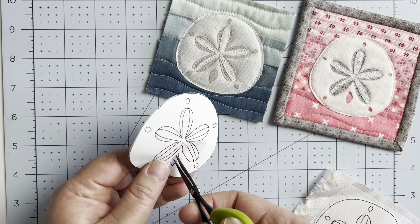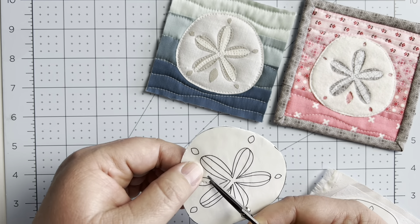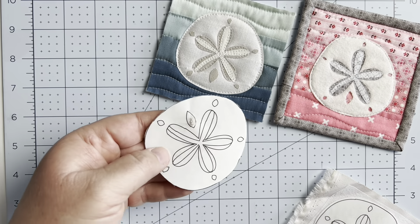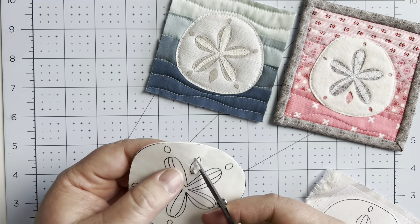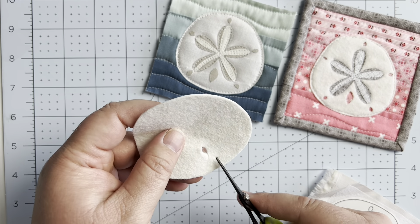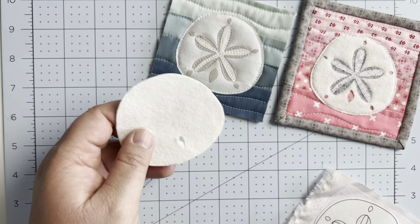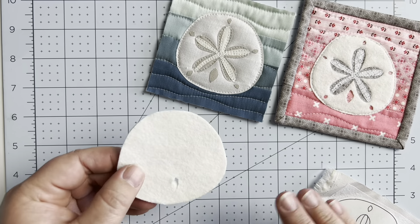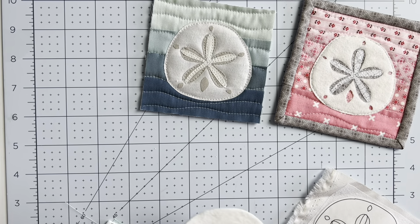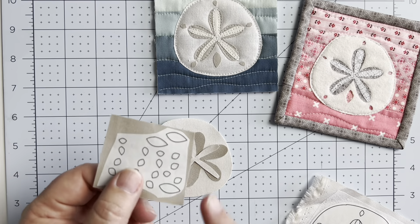I have a whole video about raw edge applique with lots of tips and tricks — I'll link it in the description. One key tip: leave a small margin around your pattern pieces before fusing, because it's much easier to cut right on the line afterward. Give yourself a margin, fuse it down, and then cut it out with scissors. This applies whether you're doing felt or fabric applique.